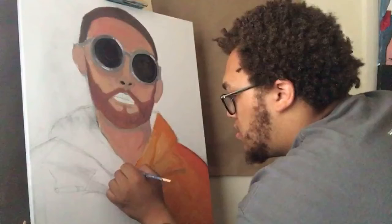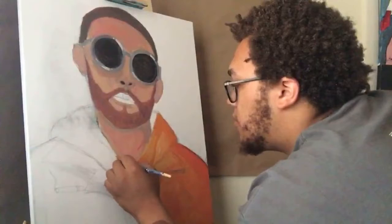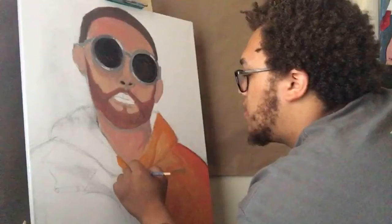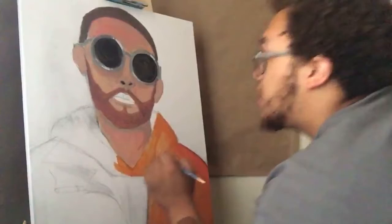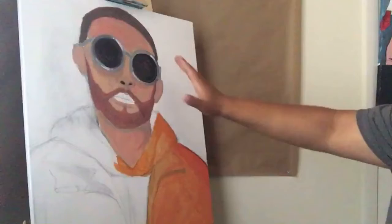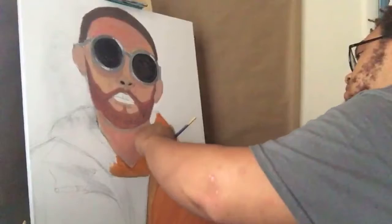I'm currently working on this painting right now. If you like it, give it a thumbs up — give this video a whole bunch of thumbs up and share it. I want more views on my videos, but you have to be patient. I need to get the original picture up here so I can look at it and paint at the same time.